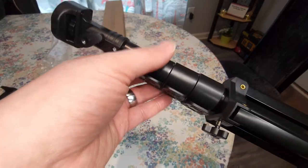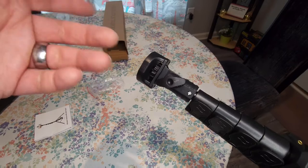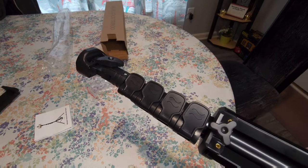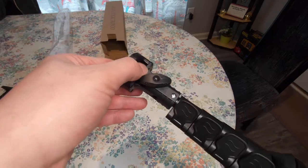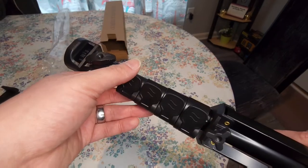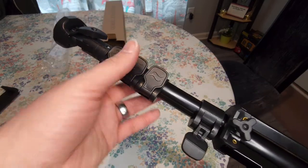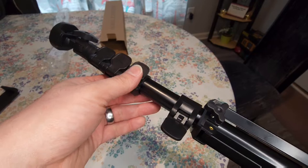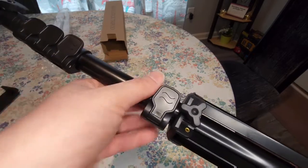Whereas the other one, you just extend it and then twist it a little bit — if you saw in my last video, I'll leave that in the description. But with the last tripod I reviewed, you had to kind of twist it to lock it into place. It just wasn't that great. This one, on the other hand, I can set it right there and it stays — and as you can see, that's not going anywhere, which is nice.